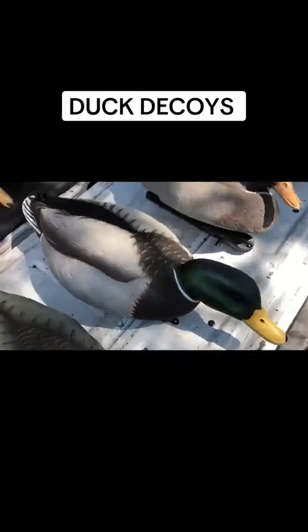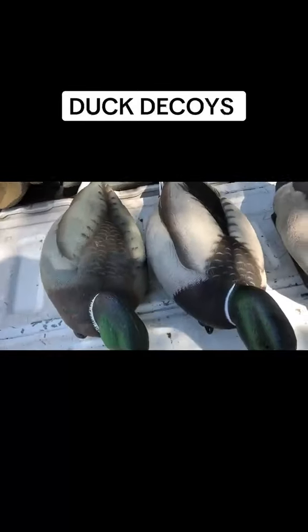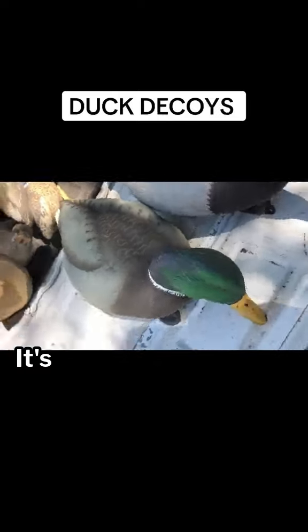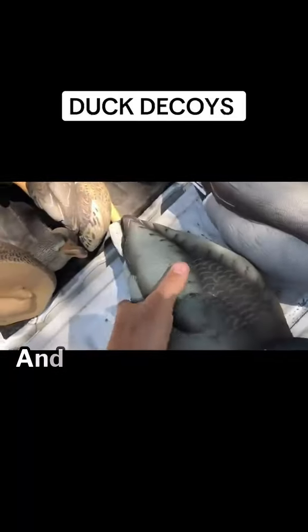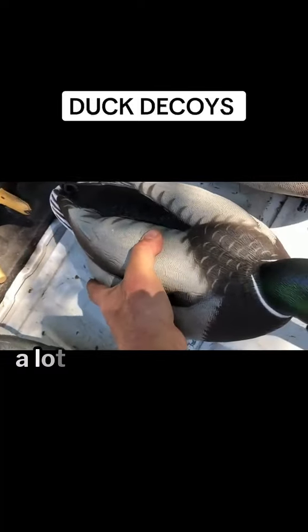You can kind of see the size difference — that's the Dive Bomb right here, that's the Avian X. The Dive Bomb is a little bit bigger. The Avian X has a softer plastic on them, and the Dive Bombs look a lot more rigid.